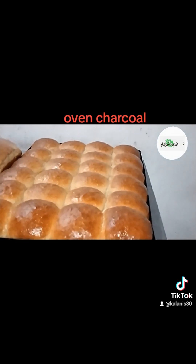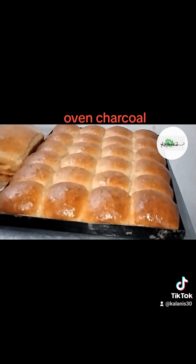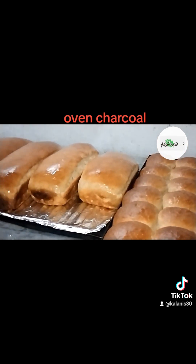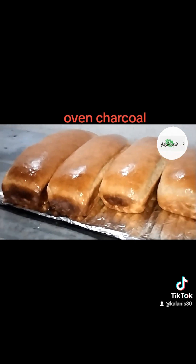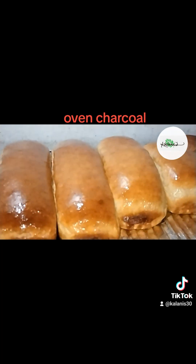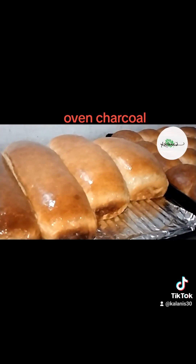Remember, oven charcoal is safe to use and does not affect the taste of your baked goods. It's purely there to enhance the appearance and texture of your loaf, so don't worry about any strange flavors or odors.